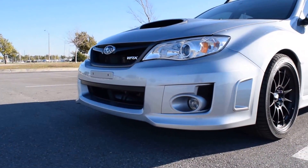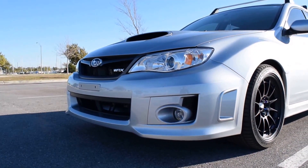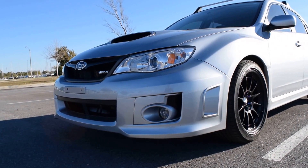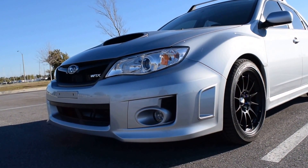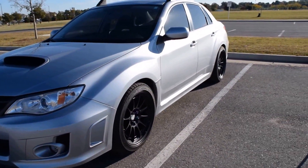Just wanted to update again on these — 18 by nine and a half, plus 40 offset, wrapped in a 265/35/18 on my Subaru WRX. Thank you all for watching, have a great day.